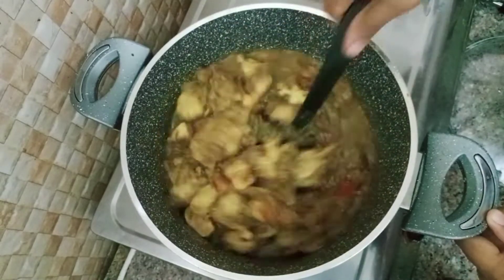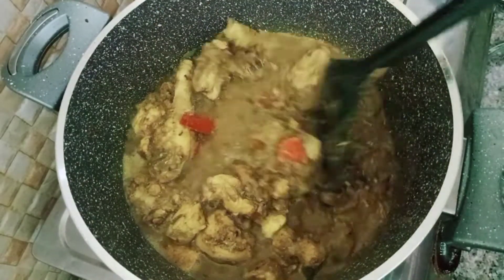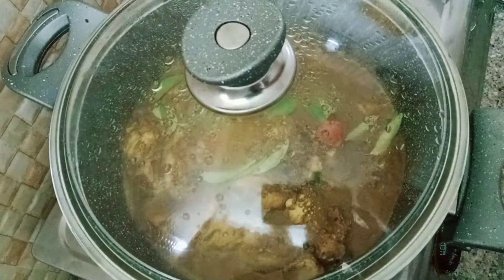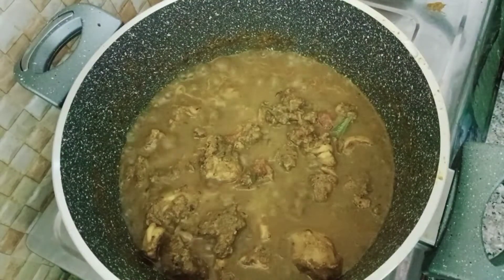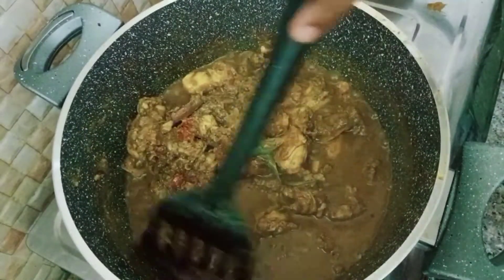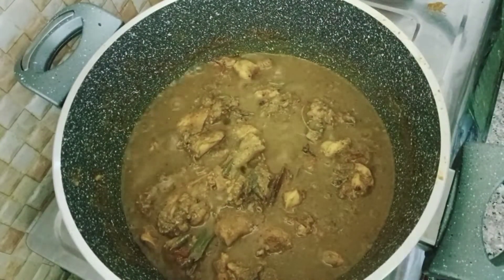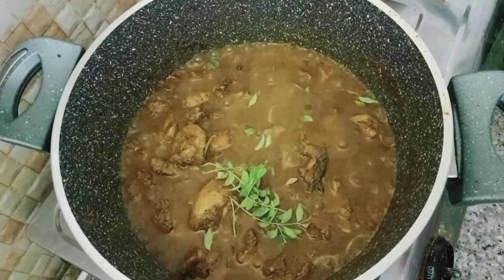Pour a little bit over the chicken. Put the chicken in and cook. I am going to cook for 15 minutes. We will add a little bit of flour — 1 tablespoon of flour.